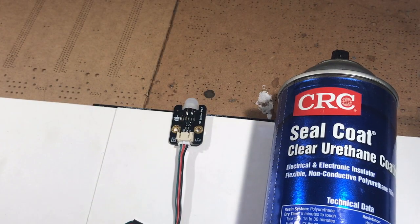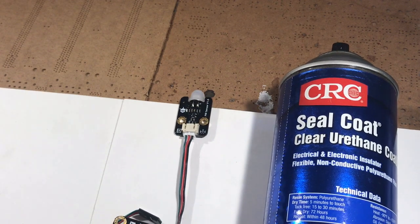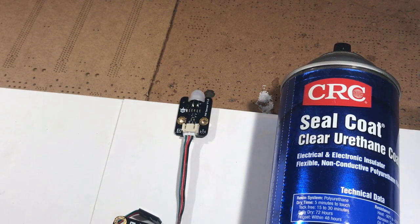What we're going to do today is waterproof this motion detector. We're going to stick it in a plant and hide it, so we want it to be able to have water splashed on it and not get destroyed or damaged.